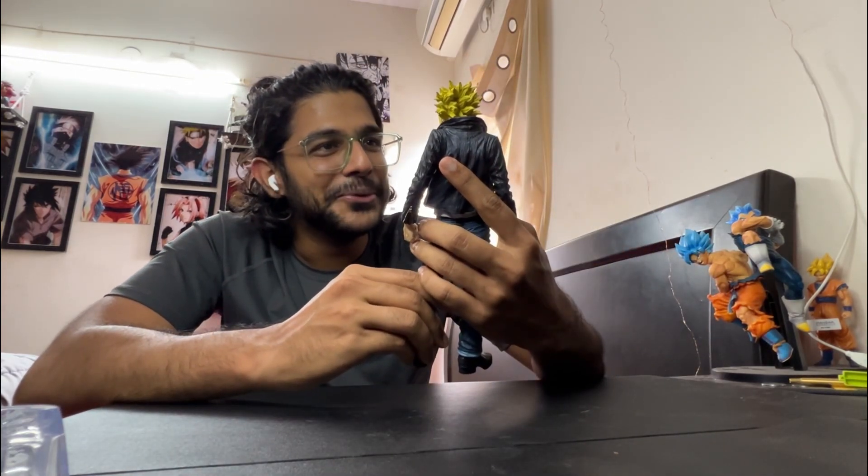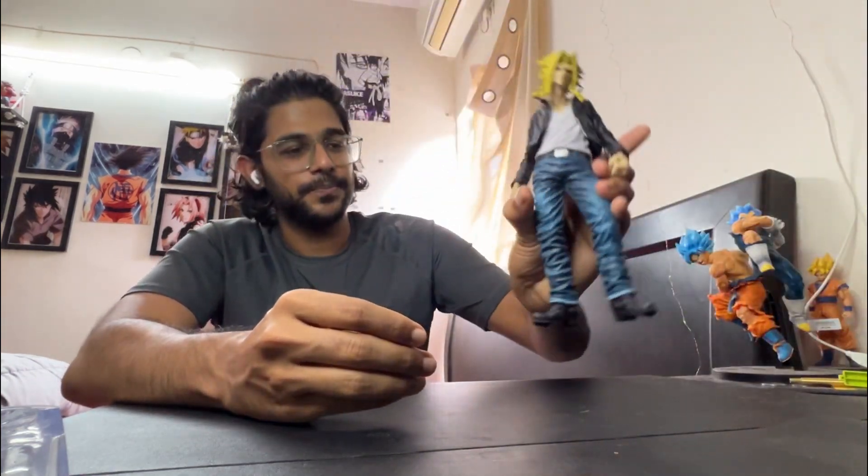Very cool. The face accuracy is also really good. I think this is a wonderful figure, and every MHA collector should get this without any hesitation.